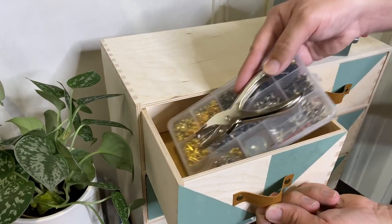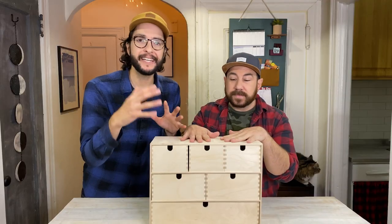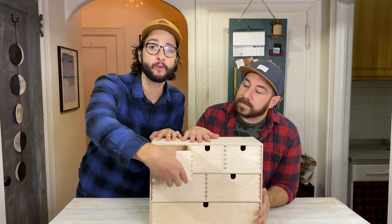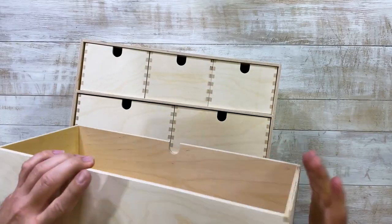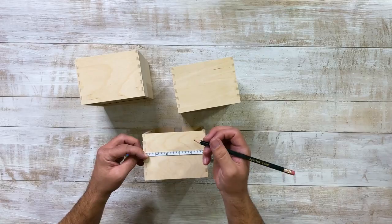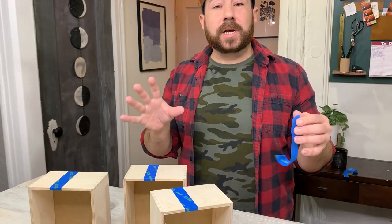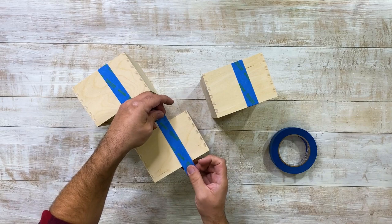We're going to try to keep this really easy using stuff that we already have in our apartment. We're just going to give it a really easy paint job and add some handles. We're actually going to flip these drawers around and paint on the back side, then attach the handles to the back side. Since we're turning these around to the back, I marked out the center and I'm taping off the centerpiece and we're going to do a little triangle design.